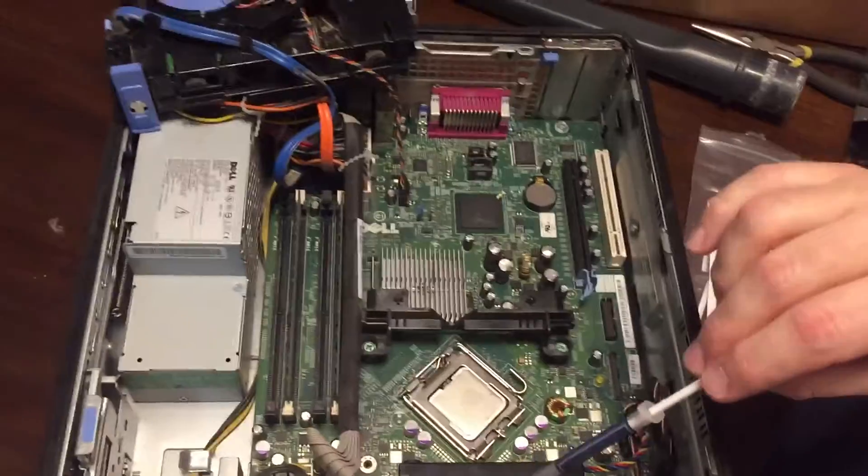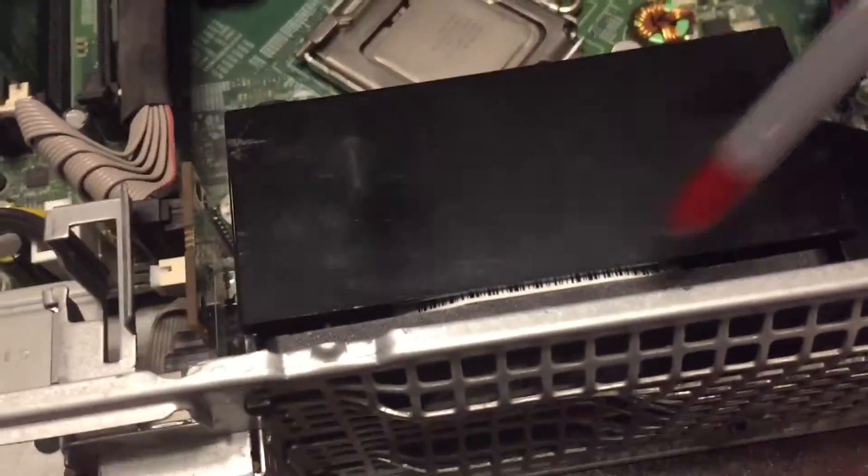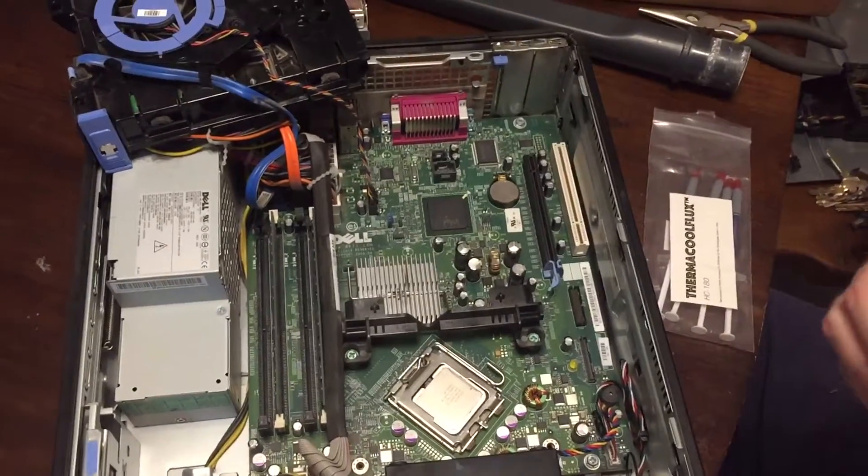Also, for this fan, I'm using the method that a bunch of people recommend — flip the fan around so that it blows out. And that's what I'm going to do here, so let's see if I can do this properly.